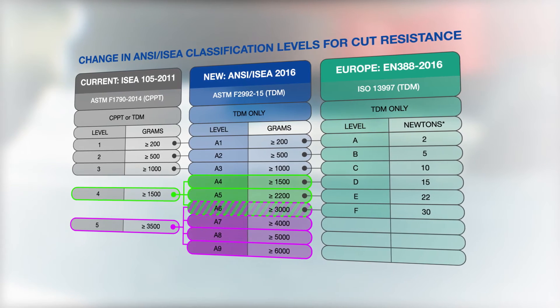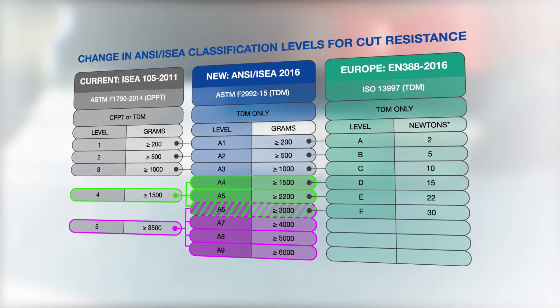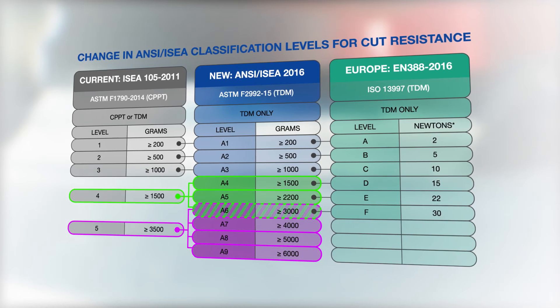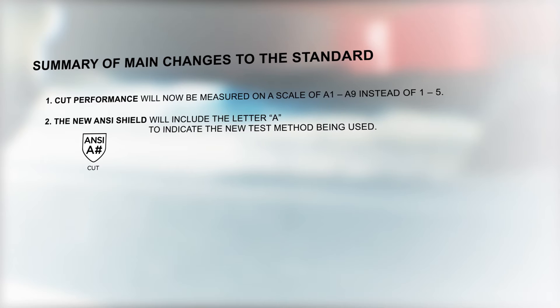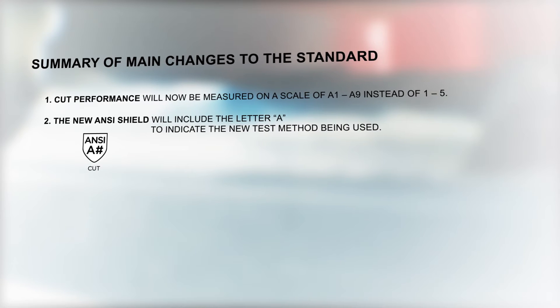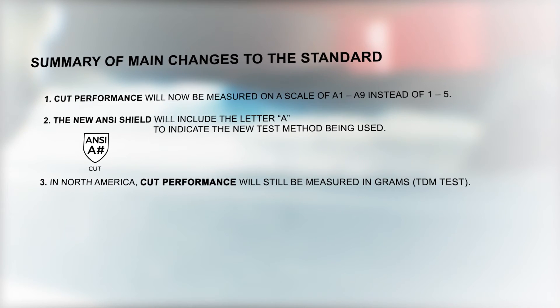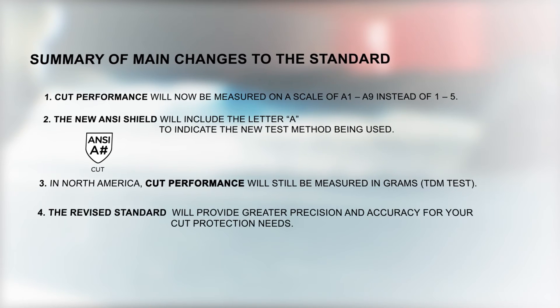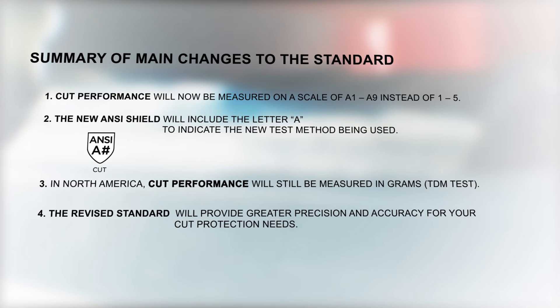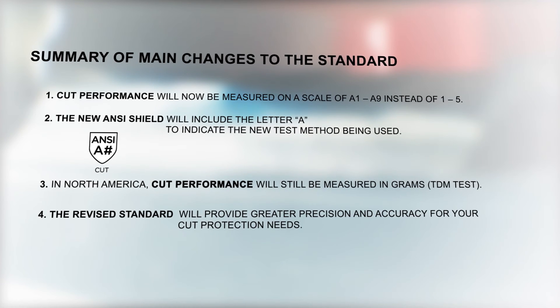Cut performance will now be measured on a scale of A1 to A9 instead of 1 to 5. The new ANSI shield will include the letter 'A' to indicate the new test method being used. In North America, cut performance will still be measured in grams in the TDM test. The revised standard will provide greater precision and accuracy for your cut protection needs.